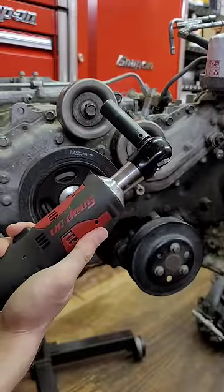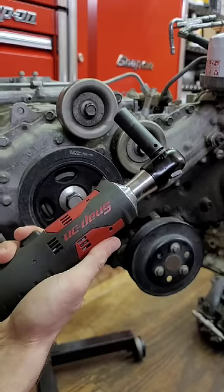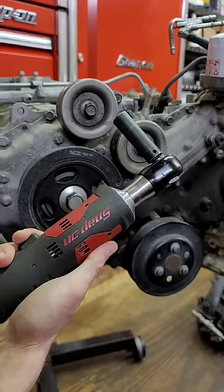So many of you commented saying, oh, stupid electric tools. Why would you use an electric ratchet? You should be using an air ratchet. They're so much stronger.